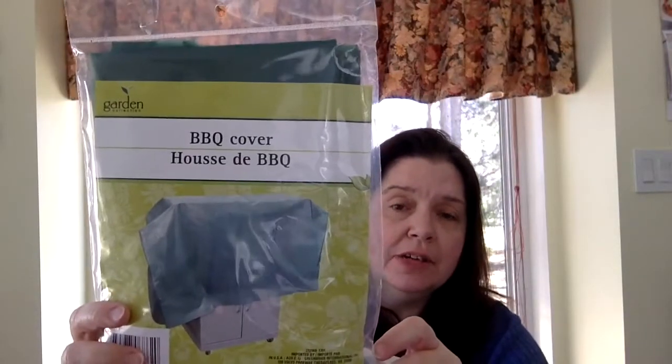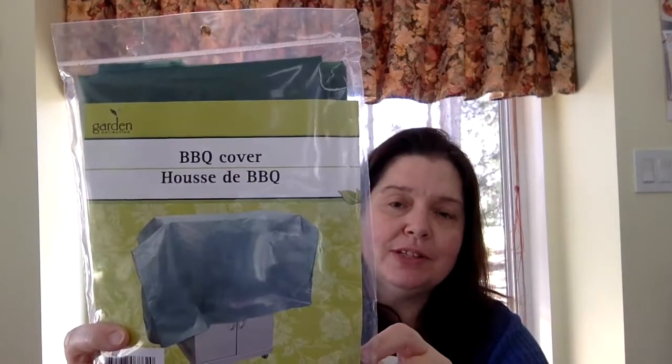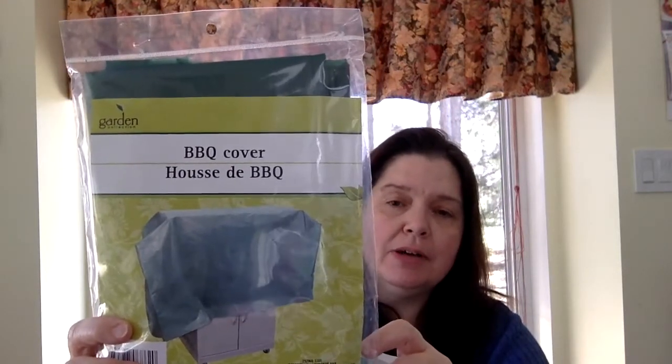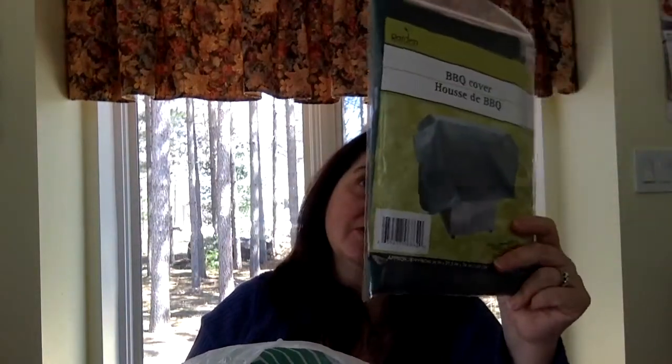I got this barbecue cover. It's green and I would have preferred a different color, but I'll try it out. It would be nice to keep the barbecue clean because with spring we always give it a good cleaning, and then we get all this yellow sticky pollen and the barbecue is not clean anymore. Hopefully we can just keep it cleaner a little bit longer.